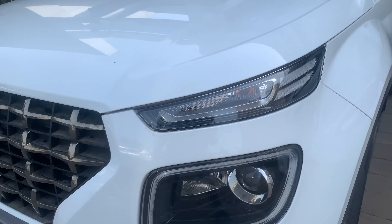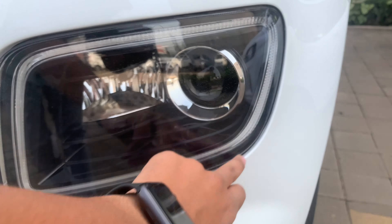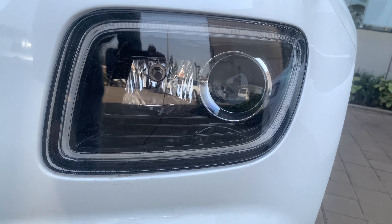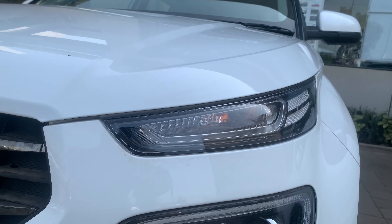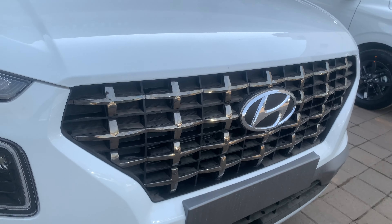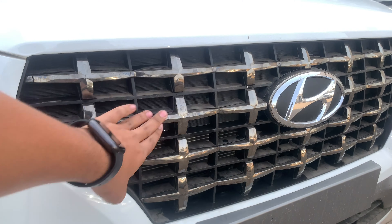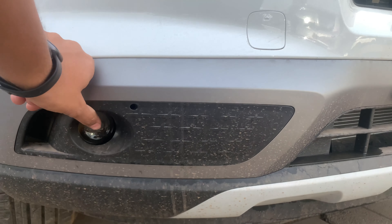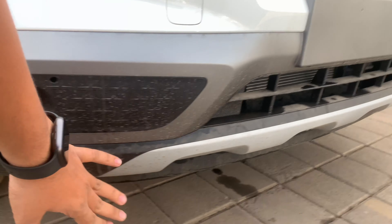At the front it gets DRLs, a projector lamp along with a regular halogen lamp, and these are the indicators. This is Hyundai's cascading chrome grille which looks very nice, and the pattern looks very awesome too. It also gets some segment-first features like the projector fog lamp, and there's a bumper here.